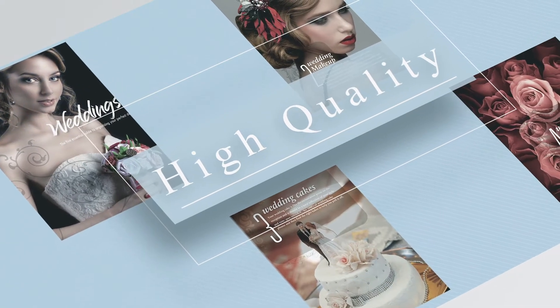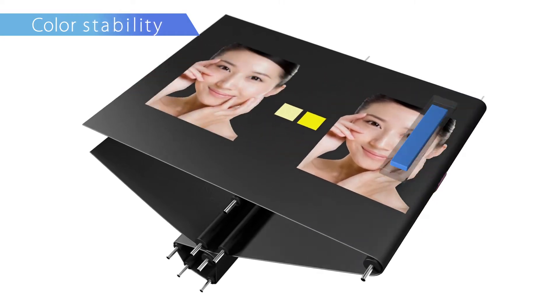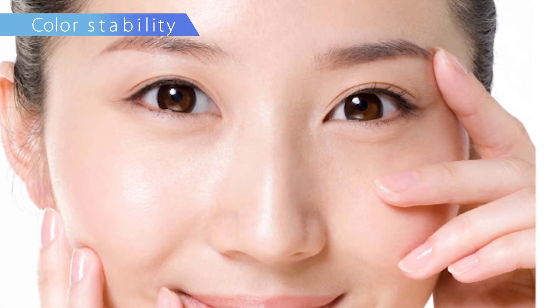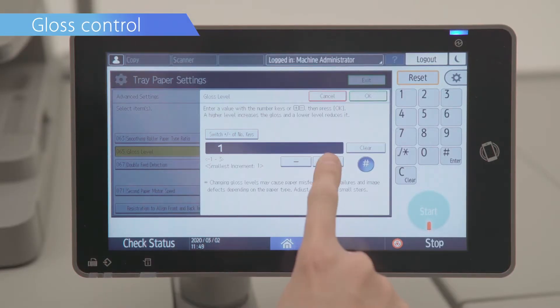High Quality. Color stability is further enhanced by separate density controls for solid and half-tone print. The gloss control can be easily adjusted to suit different media types or desired output.